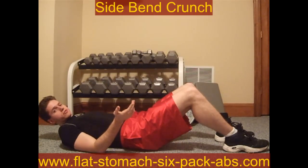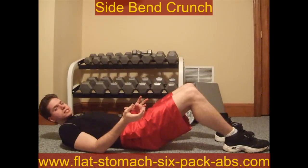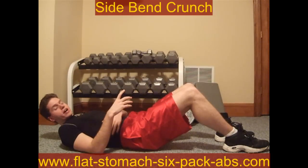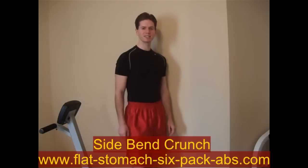Like I said, you want to do four sets of fifteen. There really isn't a way to increase the difficulty of this — this is just a good way to go ahead and burn some fat on your oblique side. Alright, so that's how you do the side bend crunch. This is Darren from FlatTummy6PackAbs.com. Remember, your dream body starts here.